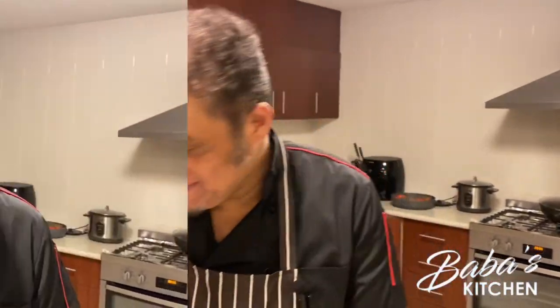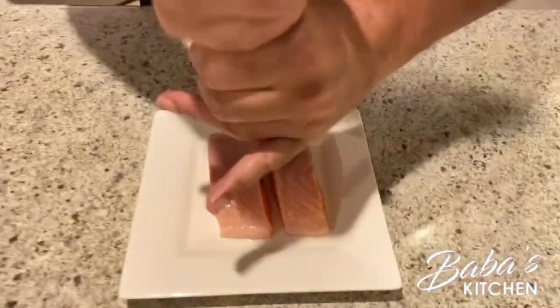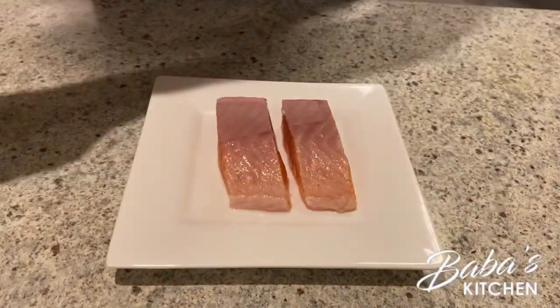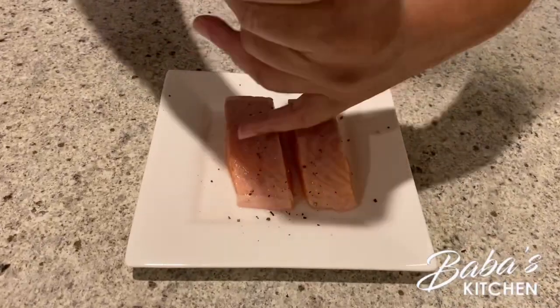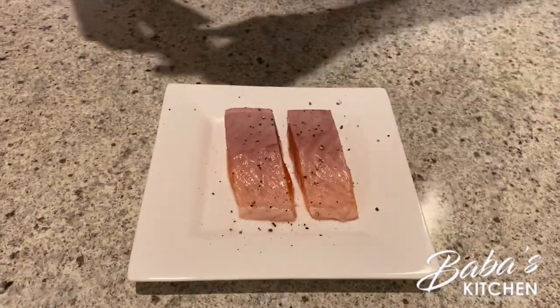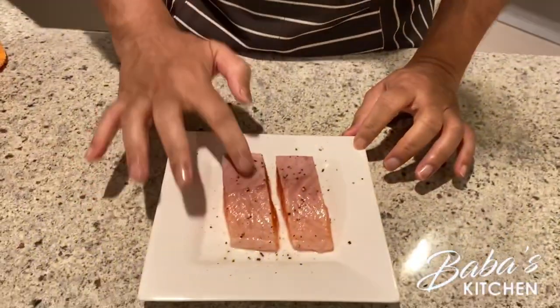Normally salmon has a skin, but mine has been peeled off — I prefer it without the skin, though normally people love it with the skin. Now we're going to add a bit of salt and then a bit of cracked pepper. Make sure your hands are clean.